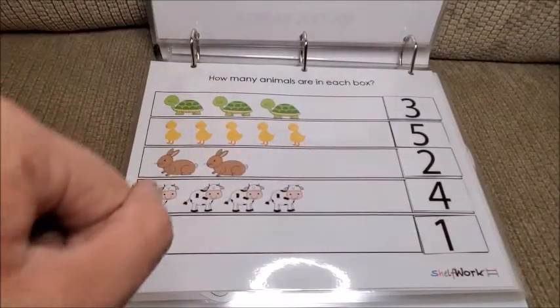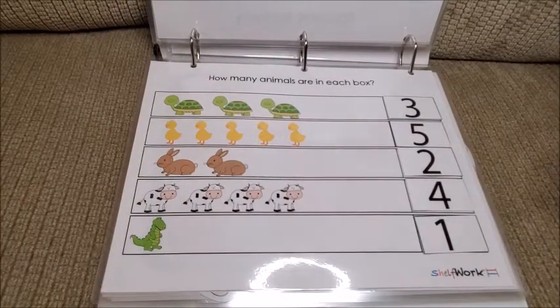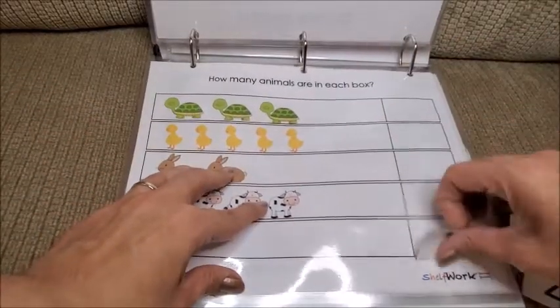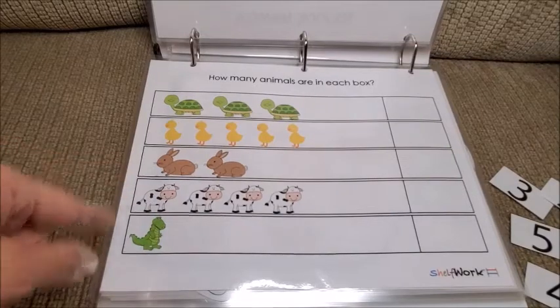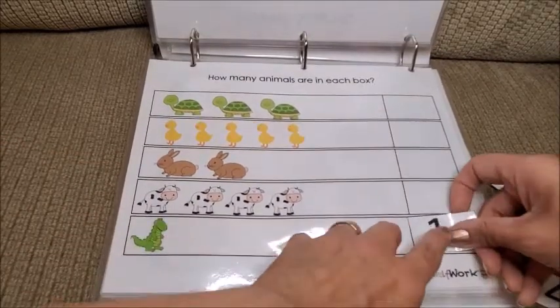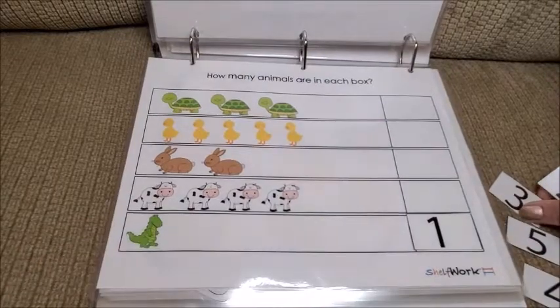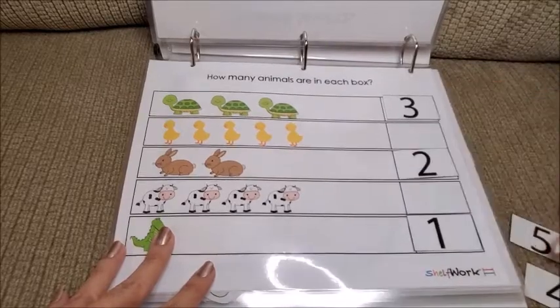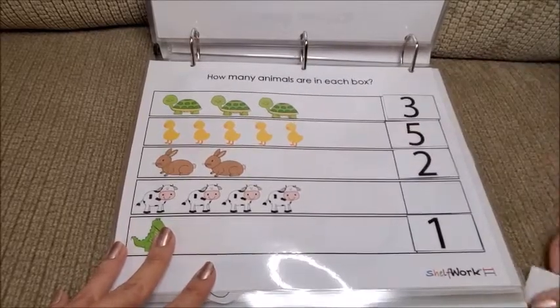Next is counting — how many animals are in each box. She takes the pieces out and has to put the number in the corresponding spot. For example, one animal here gets the number one, three animals gets three, and so on. I like this one too.